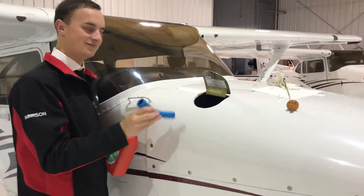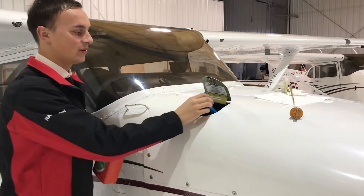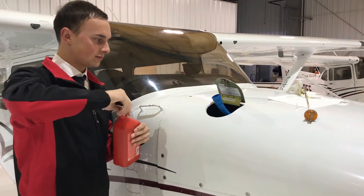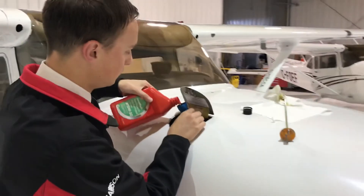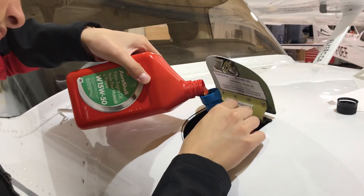Right, which is approved from the POH. Correct. Teamwork. We can put the oil funnel in just like that, and hold the funnel, making sure that the oil is filling into the engine. A nice slow pour.